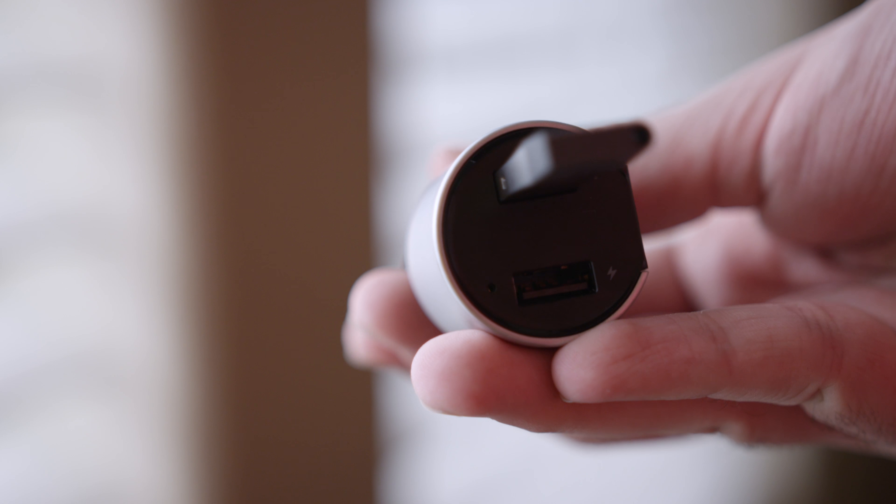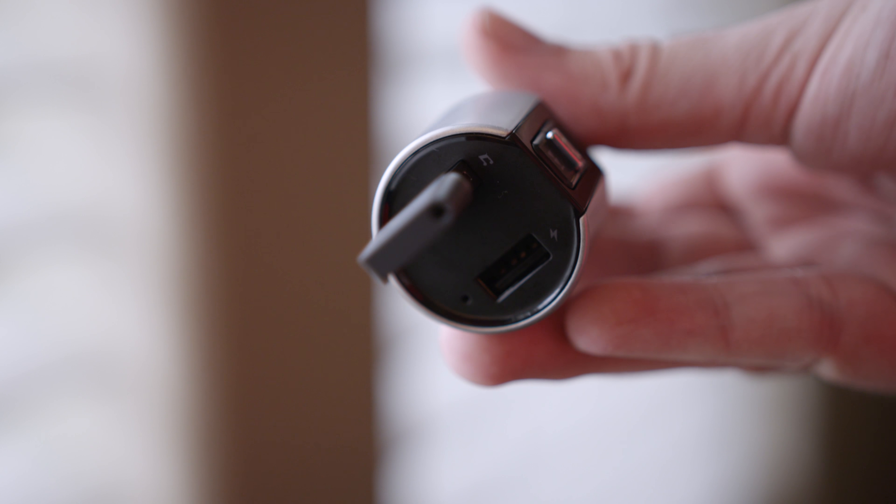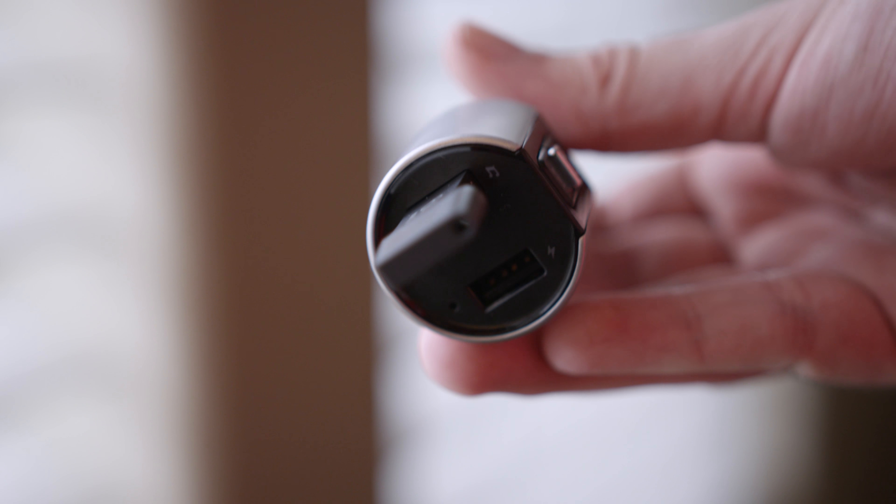While they do both charge, one of them does charge a little bit faster, but the other one is also a USB card reader, so you can plug in a flash drive and actually play music through that instead of Bluetooth.